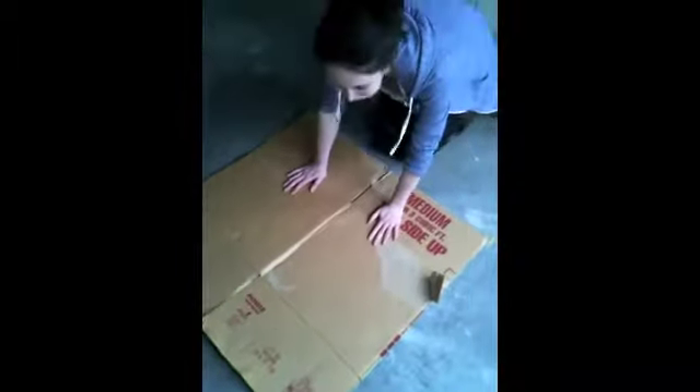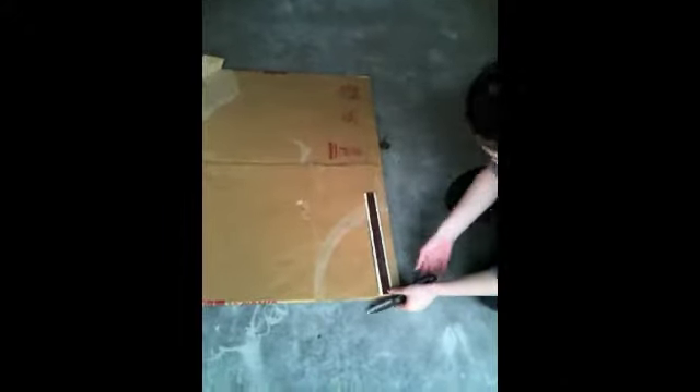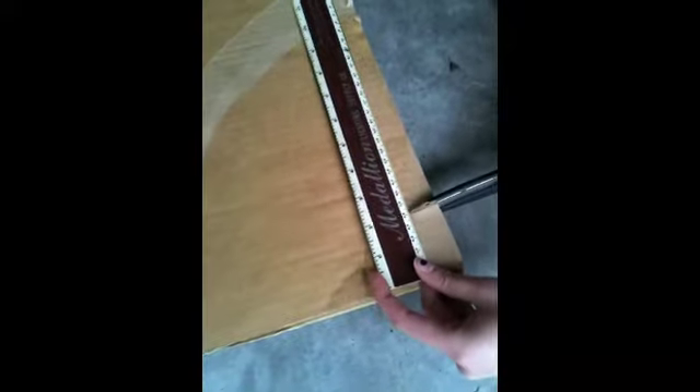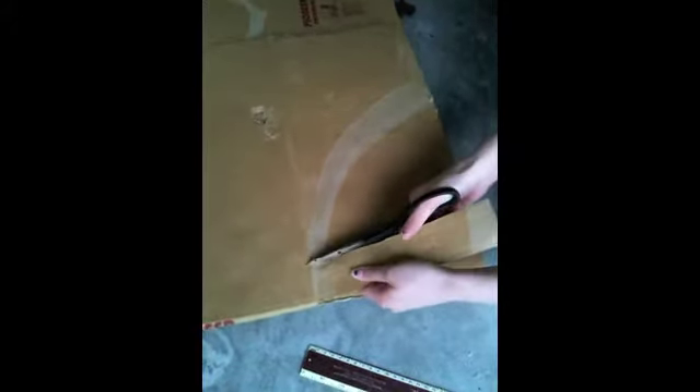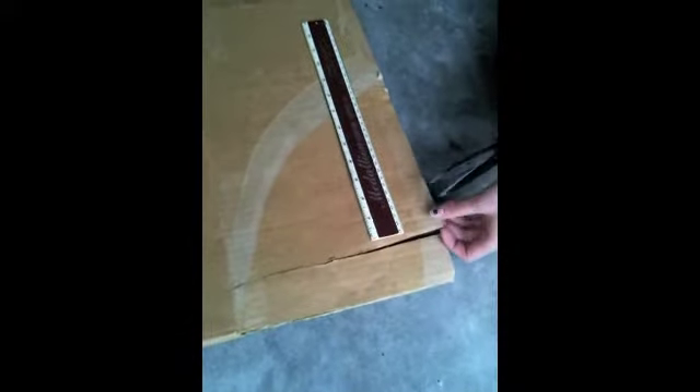take the cardboard box, flatten it out just like this, and make sure the tabs are facing towards you. Next, take the ruler and the scissors, and about every 2 inches cut from the bottom of the tab — the top tab — all the way to the crease where it hits the rest of the box. Now keep doing this all the way across the bottom tabs. And if your fingers get tired from trying to cut the box, just come back and do it later.